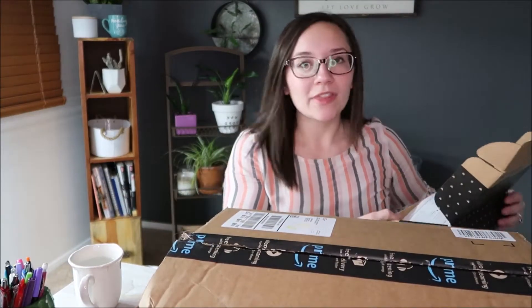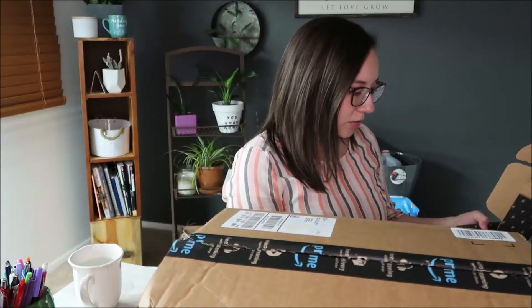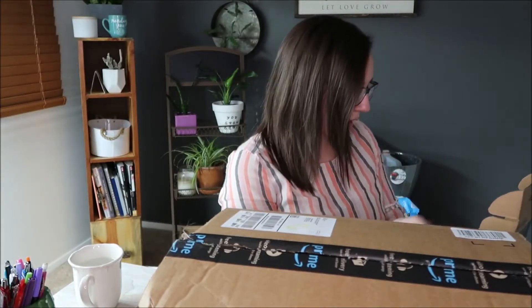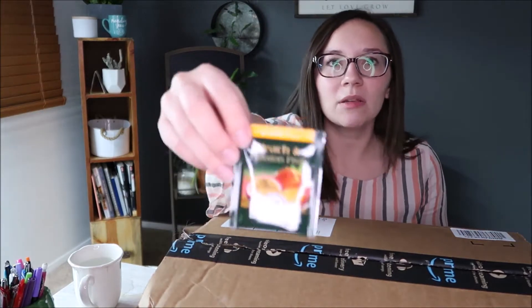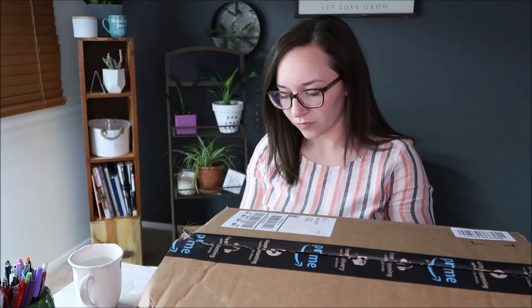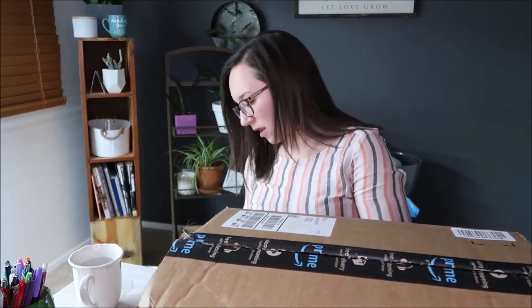Welcome back to my channel — I'm Jess. Today I have a fun little project: two terrariums from Ferrisland that I think will be a great spring project. I also have my monthly tea subscription from Sips by, and I wanted to try one during this project. It's a peach and passion fruit tea, which sounds very springy and perfect right now.